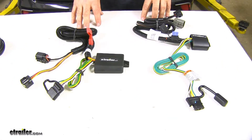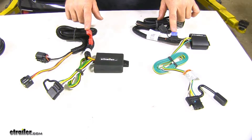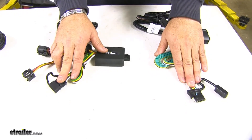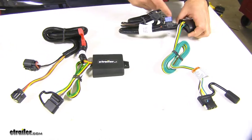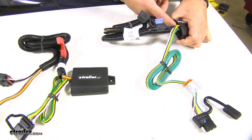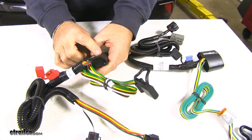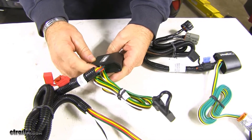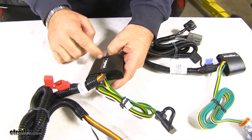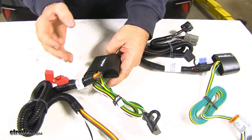Now let's go over some of the similarities between these two. Both are going to be fuse protected. Both are going to have 4-pole flat connections. And both converter boxes are going to have a potting material inside, which helps them last a lot longer. This potting material fills up the inside of the converter box, reducing the risk of wires coming loose and possibly getting damaged.